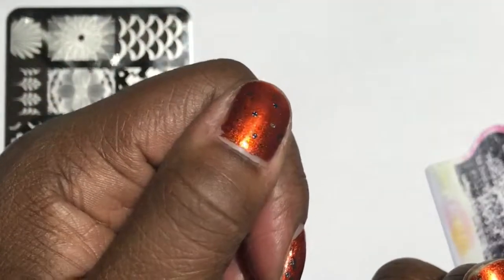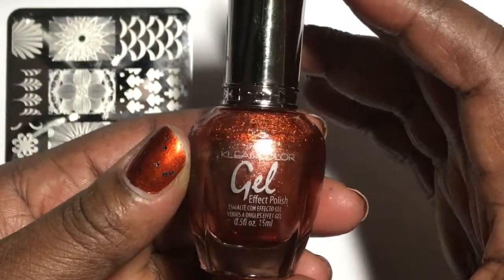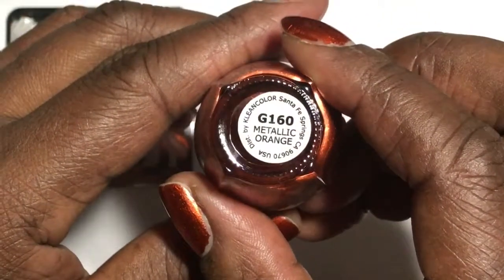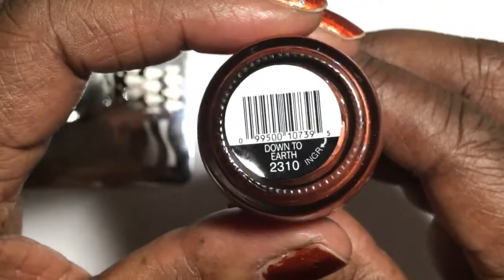On my hands I'm also wearing the Clean Color Metallic Polish — this is Metallic Orange. And then I topped it with the Central Color Limited Time Moon Metal Polish, which is called Down to Earth.